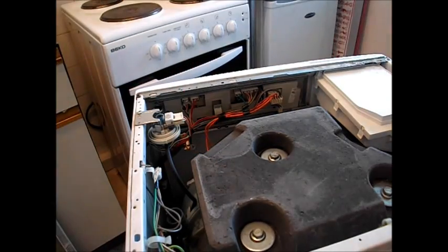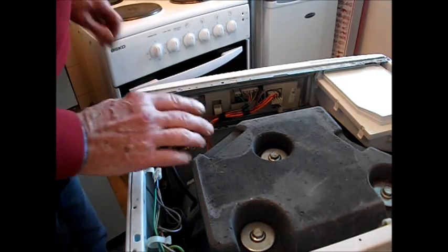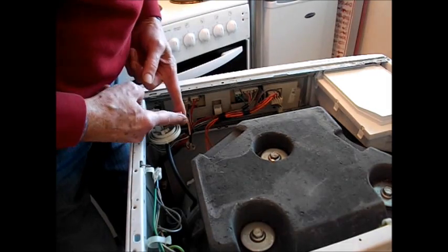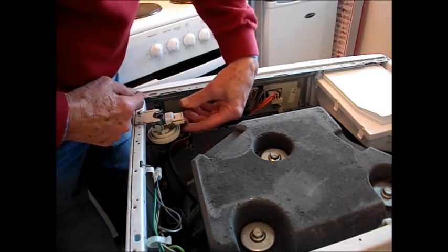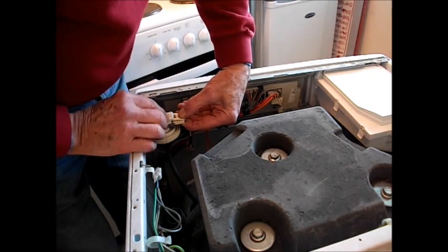Obviously this machine is not plugged in — always remove the plug. These switches, these connectors here, they slide off. They've got a little latch — two little hook latches. Squeeze the back of the switch like that and then pull it off.